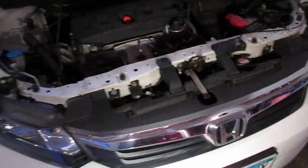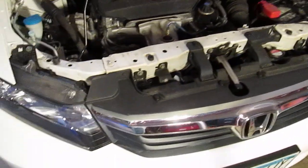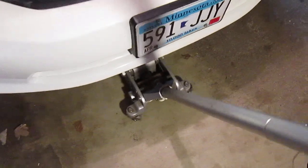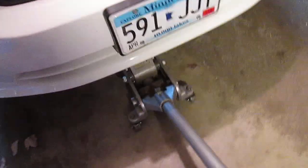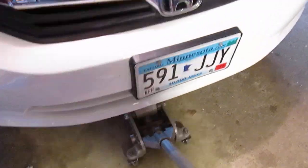Once you've made contact and you're sure the vehicle is stable and the jack is in the right position, you just continue to jack the car up. I'm going to be doing an oil change, tire rotation, transmission drain and fill, and a few other things — so I'm going to get the car pretty high, probably as high as this jack will go.